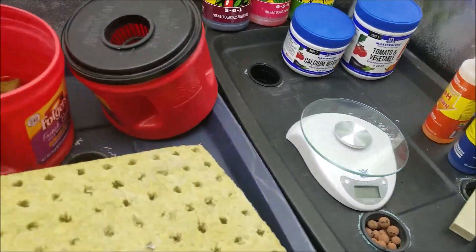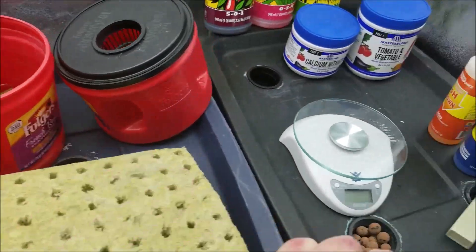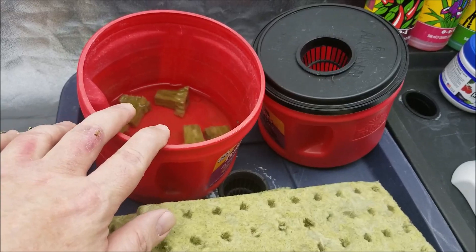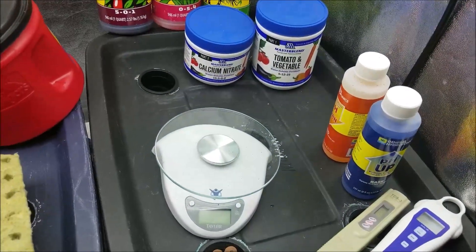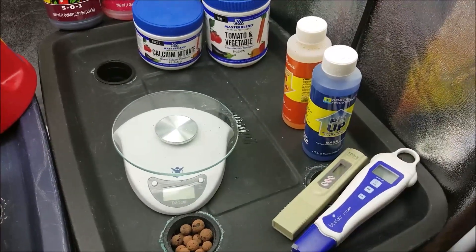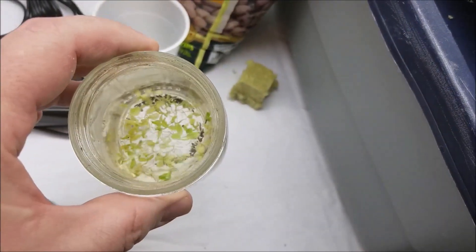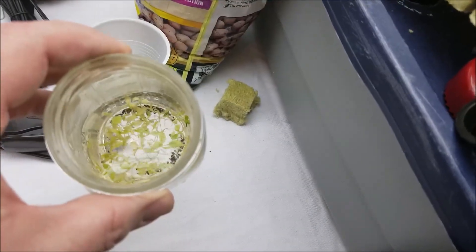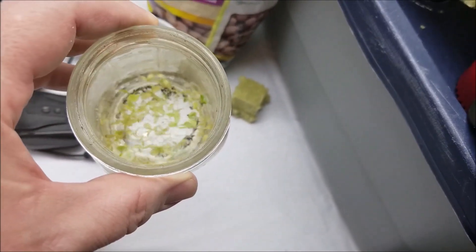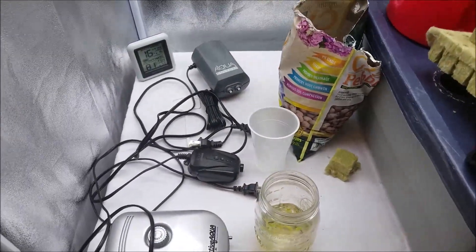I've already started soaking my rockwool cubes. If you start with rockwool, soak them in water, then adjust the pH down with your meter because rockwool will raise your pH. Once the pH is corrected, the cubes are ready for seeds. For germinating lettuce seeds, I dump them into some water stored above my light to keep them warm. The seeds break open and float to the surface, then I take them out one at a time and put them into a pod.